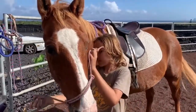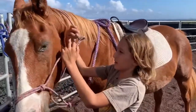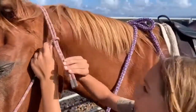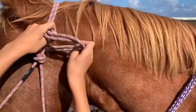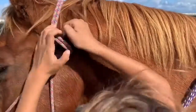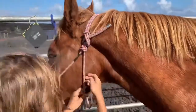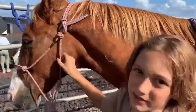Then you go with the long piece and swing it over his neck. You put it through and then you go around and you end up pulling up. If there's any extra, you put it under the strap that's right here.